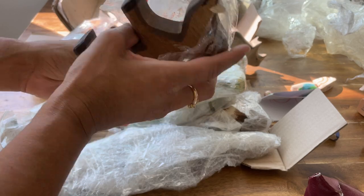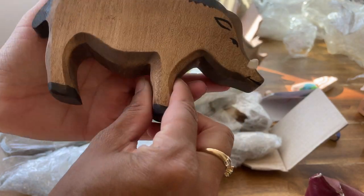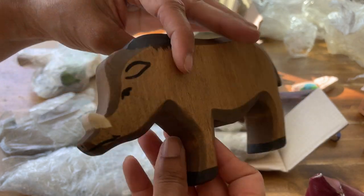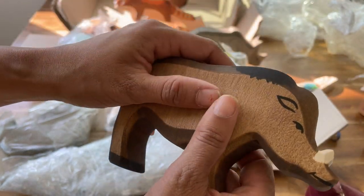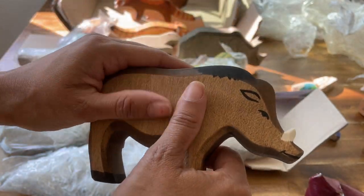This is an Indian boar — another Indian animal. He's kind of like a relative of the warthog, but not quite. I love their painting. They have kind of this unfinished feel that's still really soft, so it's not super shiny and glossy.